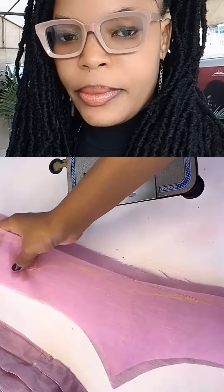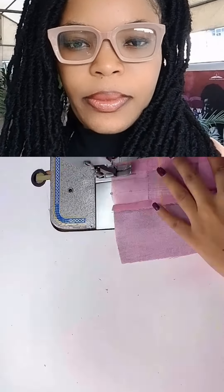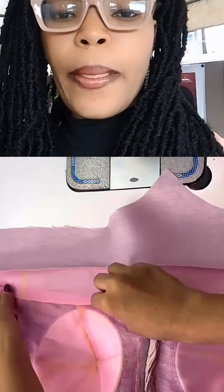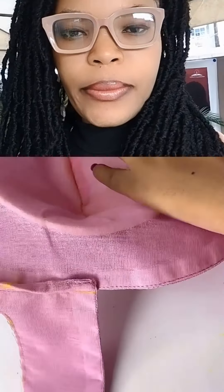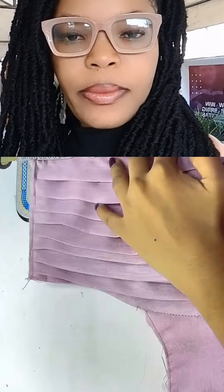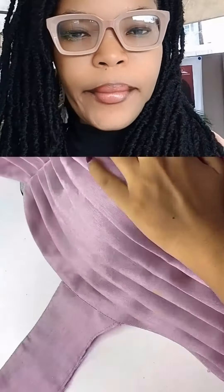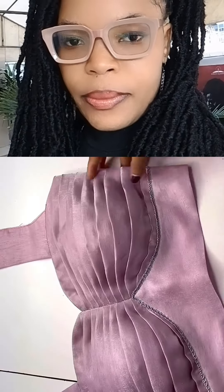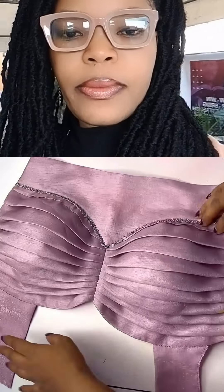Once you are done, shape out the underbust remaining and then join it to the bust as shown. Once you are done, close it up — make sure you cut it out with a lining. Hold it down with one part and then close it up with the lining for a neat finish as shown.